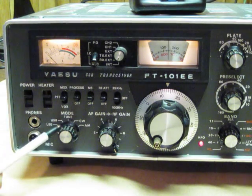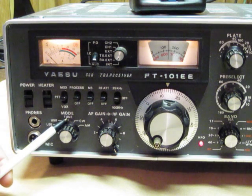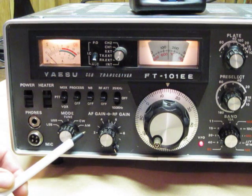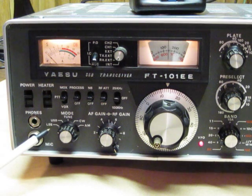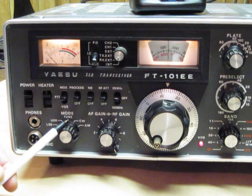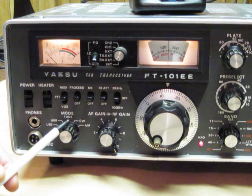Looking at the mode switch, we have lower sideband, upper sideband, tune, continuous wave (CW), and AM. If you're on 80 and 40 meters, you use lower sideband. If anything above 20 meters, you use upper sideband. In the tune mode, when we're going to tune our transmitter to the antenna, we take the mode switch and put it in the tune position.